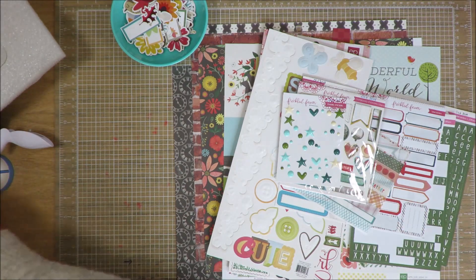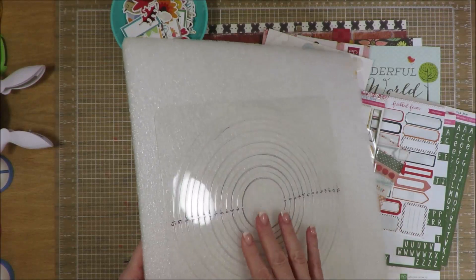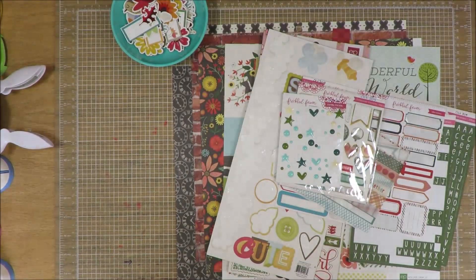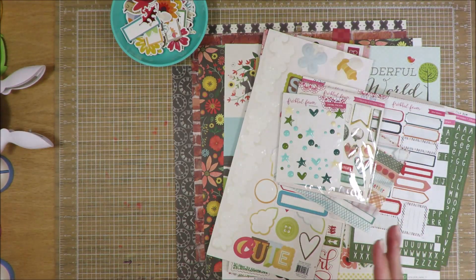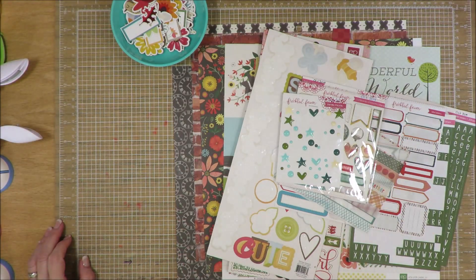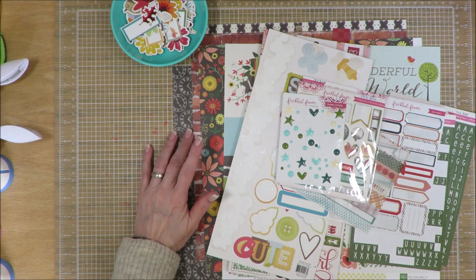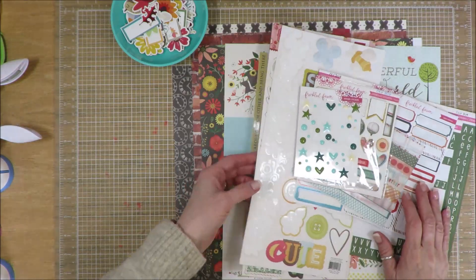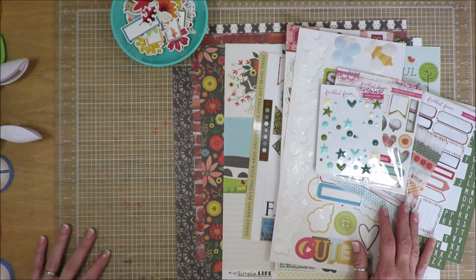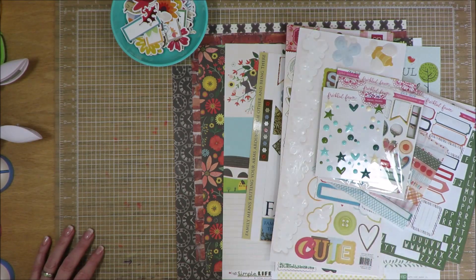Finally, the other thing I'm pulling in — because I'm doing a circle — is my circle die. It's like a Coluzzle but a smaller size, not the full 12-by-12. I think I'm going to use that to cut my circle out of the floral paper, or maybe out of the brick paper — I don't know yet, we'll see as I get going. This is where I'm starting — give me a second, I'll show you a close-up of the sketch, and then I'll be back to show you what I've created.